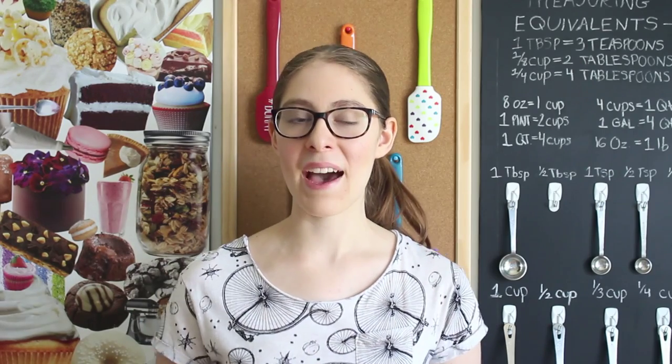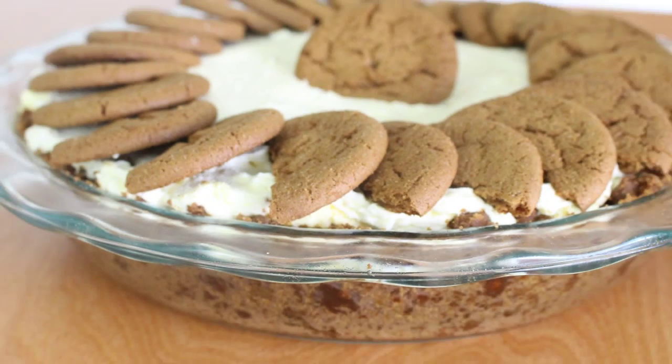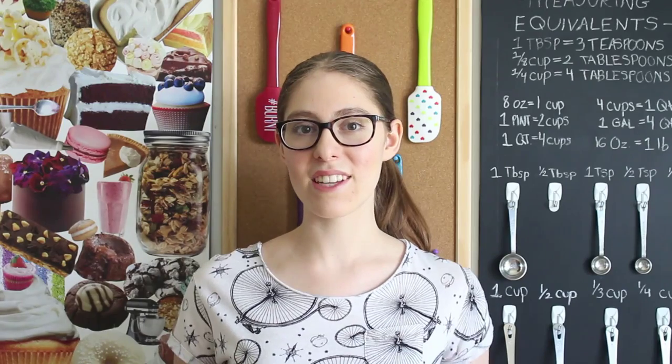Hey guys, it's Dahlia and welcome back to Trading Flour. On today's episode I'm going to teach you guys how to make a ginger snap cookie pie. So let's get started.